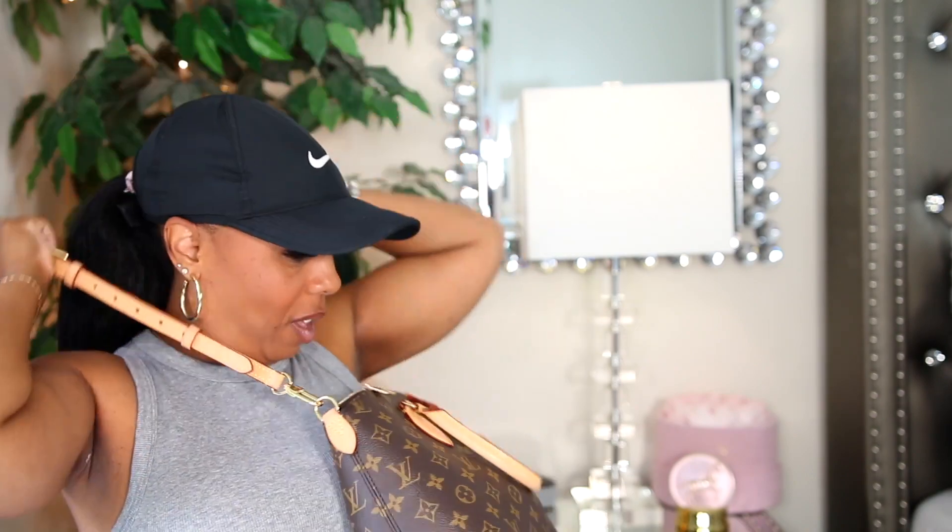You can carry this bag two ways — maybe more, but I only carry it two ways. The first way I carry it most of the time is crossbody. I'll take this bag, throw it on, toss it to the back, and go to work — hands free and comfortable. The strap is not the most comfortable if you're the type of person that carries everything but the kitchen sink, which is me. After a while the strap starts to bother me — not to the point where I don't want to wear the bag, but it does get a little uncomfortable.